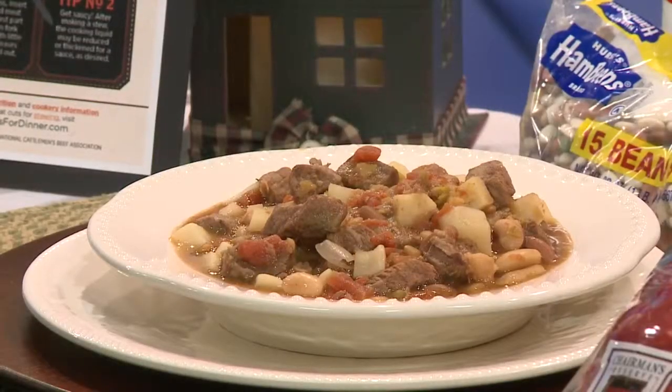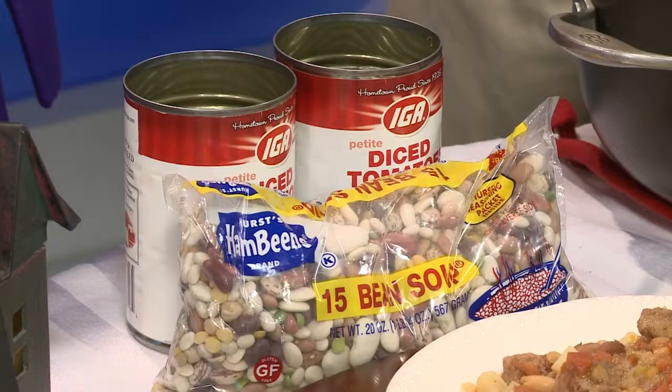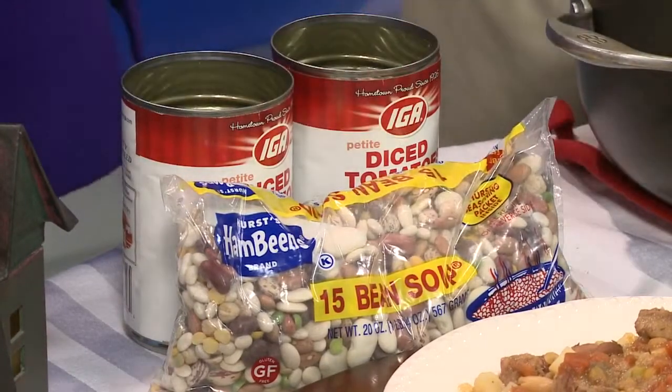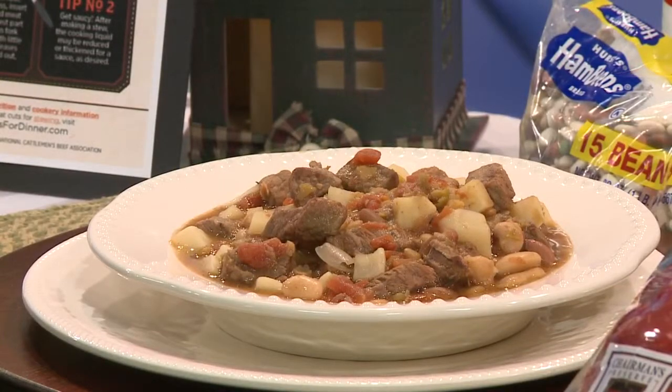Let's start with the Cowboy Beef Stew. We started with two and a half pounds of browned stew meat, and then the night before we soaked some beans — I just bought the 15-bean soup mix from the supermarket and soaked them. Then they go into the stew. You can add that little ham packet, but I thought maybe not — it tasted too much like ham and bean soup rather than a cowboy stew with the beef. I also only used half the amount of beans. It does make a large batch, so this would be great for a Super Bowl party if you're having a lot of people.